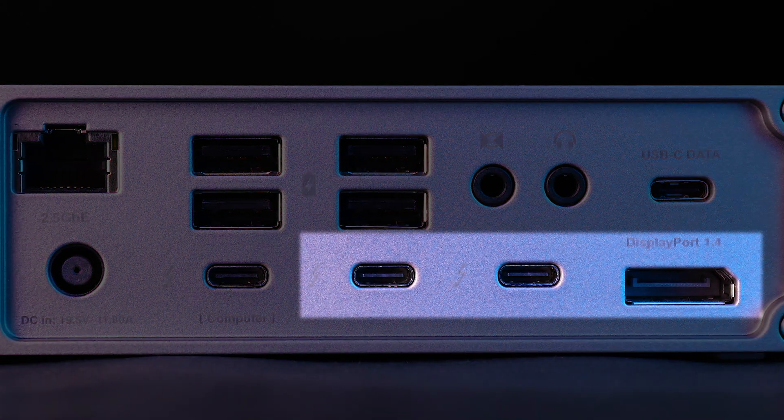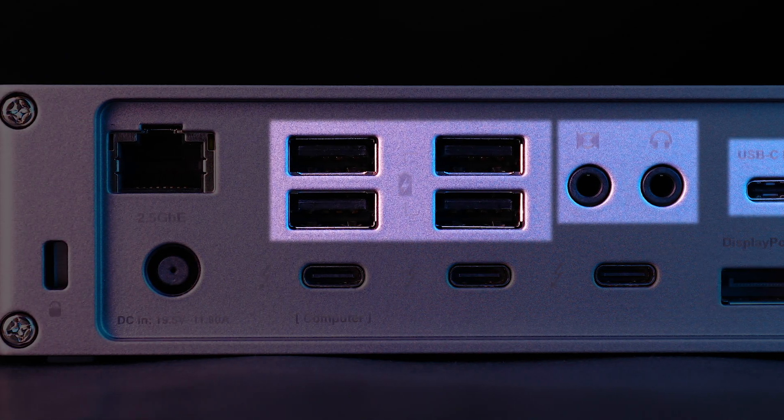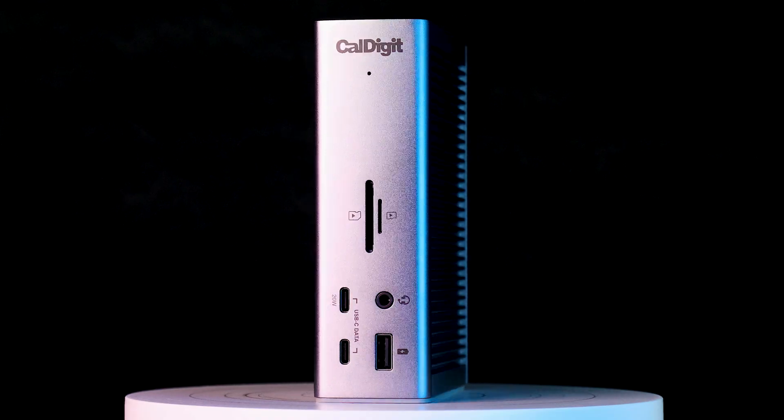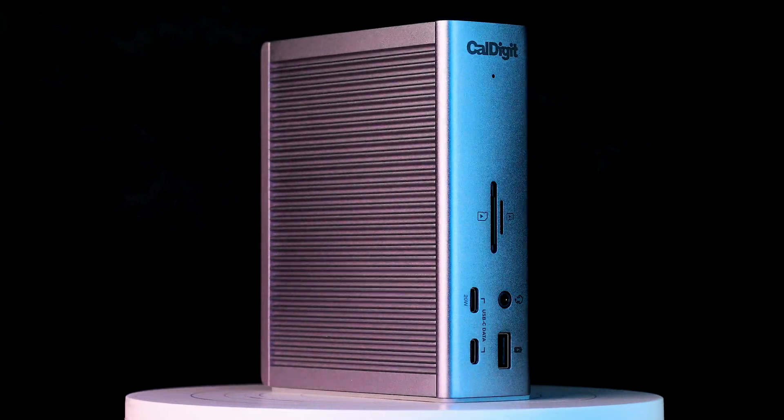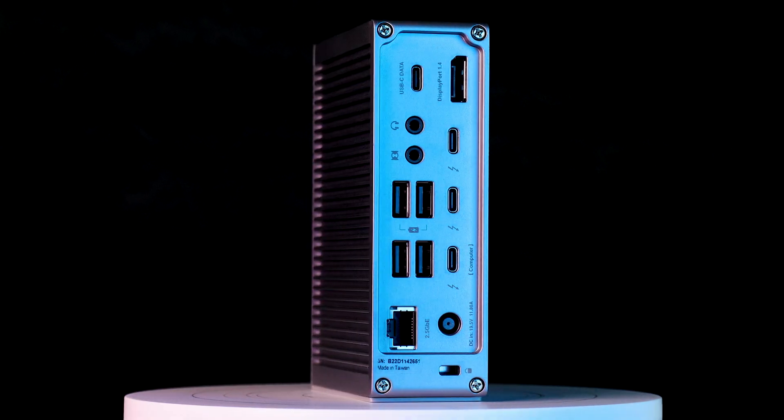Cables that remain static and aren't typically detached from the dock should be hidden away in the rear. This includes monitor connections and other peripherals like your mouse, keyboard, and speakers, and of course, the upstream host port. It took a lot of effort, but we made moving the port a priority so that customers can have a better user experience and a more elegant desk setup.